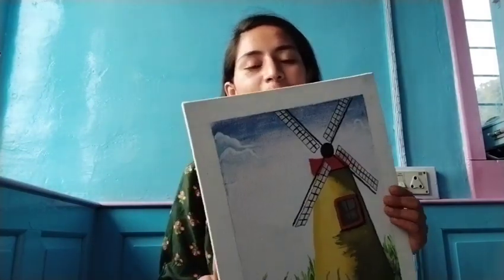My next canvas, which I am going to show you, is my first painting that I made on the canvas. It is a windmill.